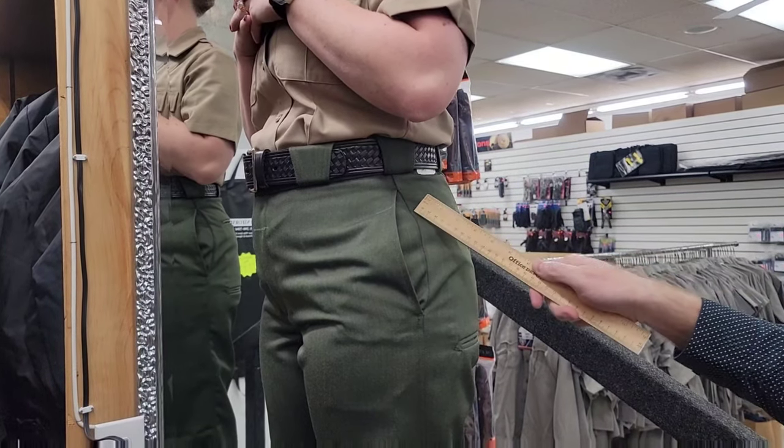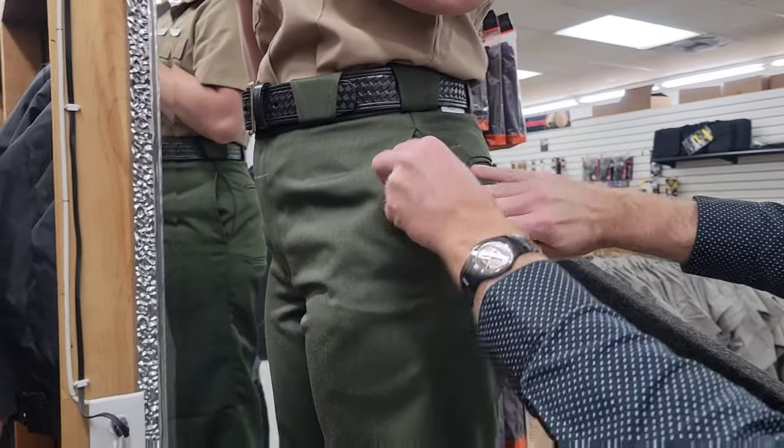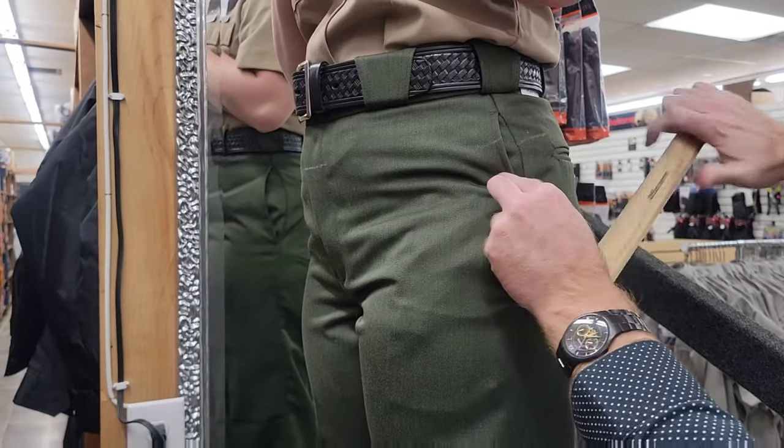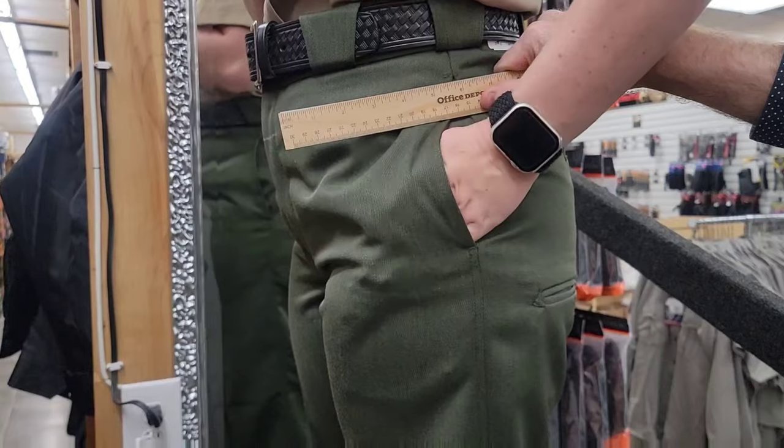Secondly, you're going to lose two inches of the pocket. If you lose approximately two inches, go ahead and try to slide your hand in your pocket — it doesn't fit.